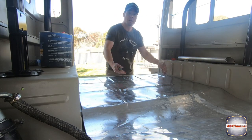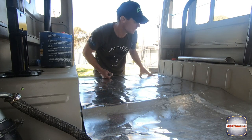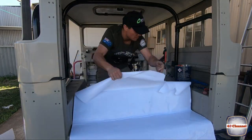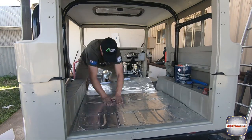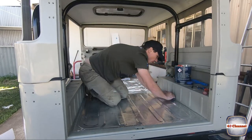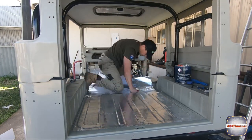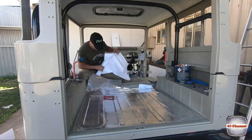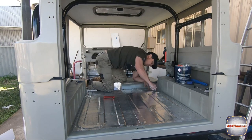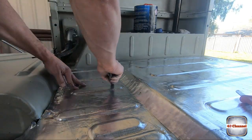Make sure you get a nice solid contact - the better contact you get the better it's going to perform. Now we've got that fitted, we'll come back and re-go over the whole lot once it's down. Now we can start pulling out the back adhesive sticker. This stuff has a bit of a back story - it's got some German engineering with acoustic materials built into it, and originally it was designed for Mercedes-Benz, which is pretty premium, and it was used in Audis and BMWs.